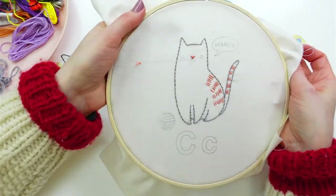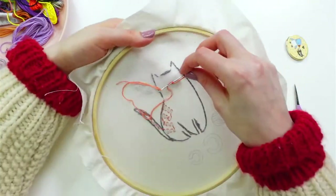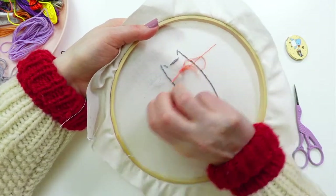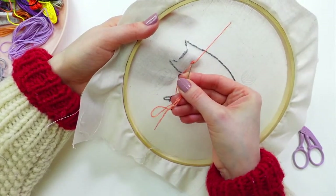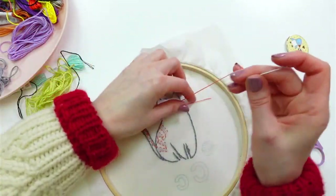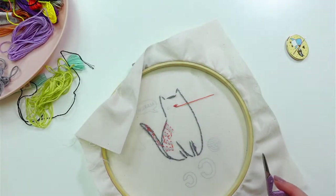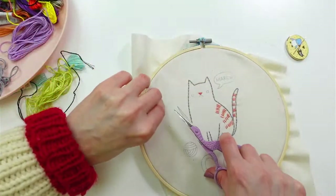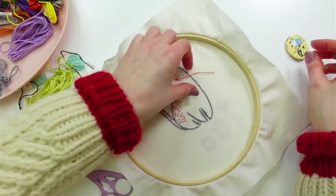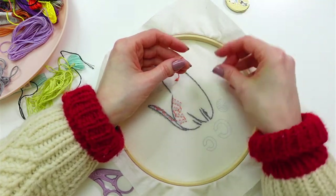Alright, toes will be green — I almost forgot! Let's weave in these ends. I've got a little bit of thread left that I'll save; it might be just enough for later. Let's snip away that away knot, and that gives us the little extra thread on the back to weave in.